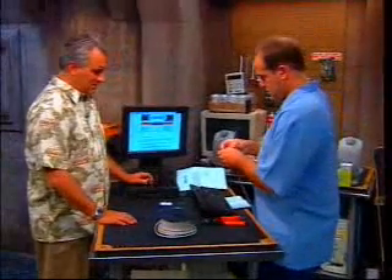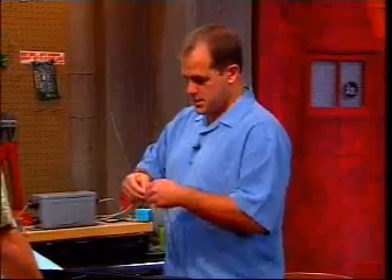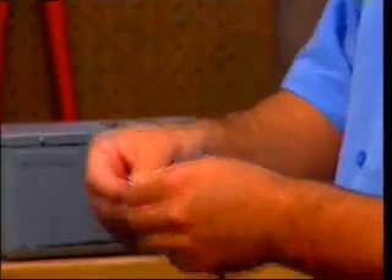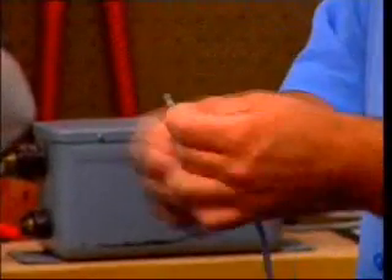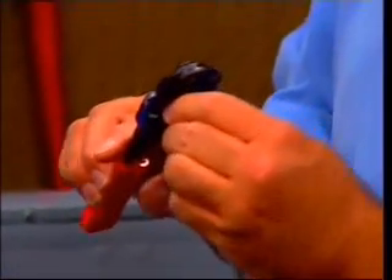Norm has now stripped off the outside layer. Once you've done that, you're going to even the ends. Do we need to strip the little wires within as well? You actually don't need to, because that will be cut inside — that's part of the crimping process. So we're going to even those up.